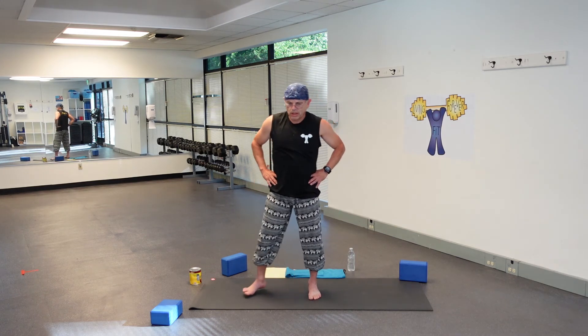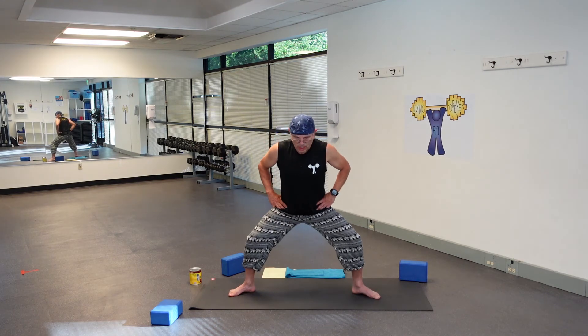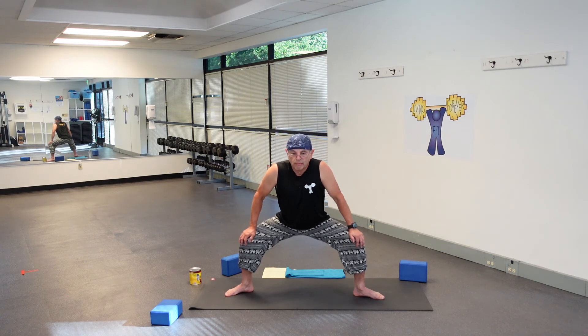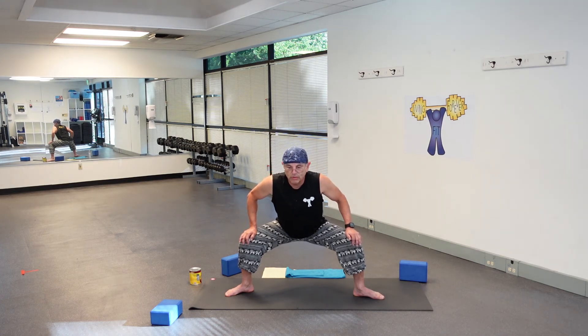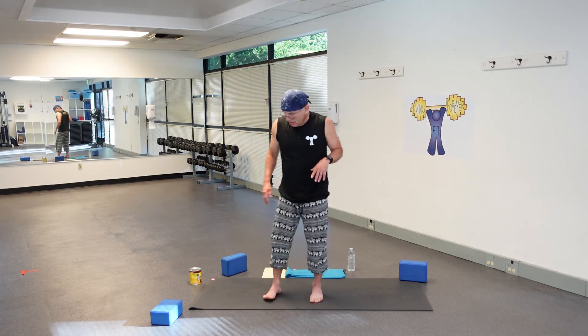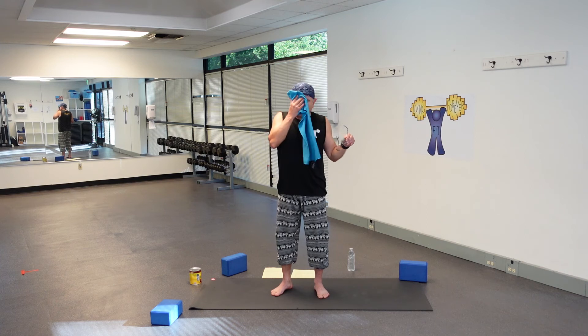Bring your hands to your hips, widen your feet. This time we'll just do a saddle — your toes should go to each end of your mat, and just relax here. Maybe slowly start going a little bit deeper, drawing your glutes towards the floor, try to keep a straight back the best you can. And slowly come up, bring both feet towards each other.